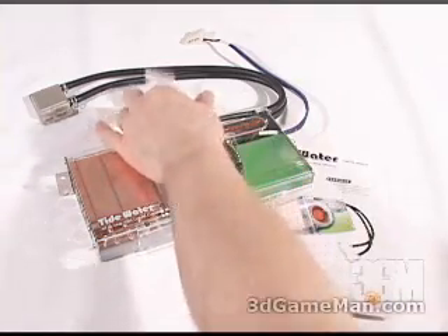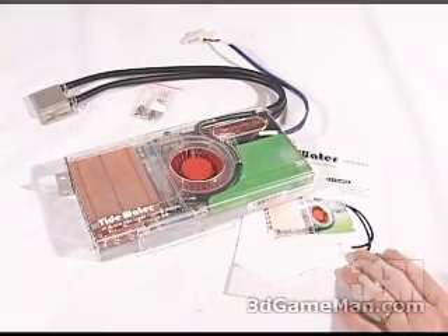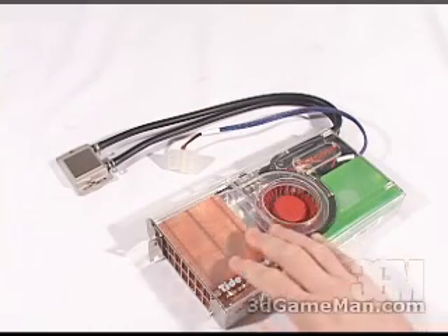Included in this package is some thermal compound and mounting materials, an installation manual, and the all-in-one VGA liquid cooling module. This product is basically a water cooling kit in one very small package.